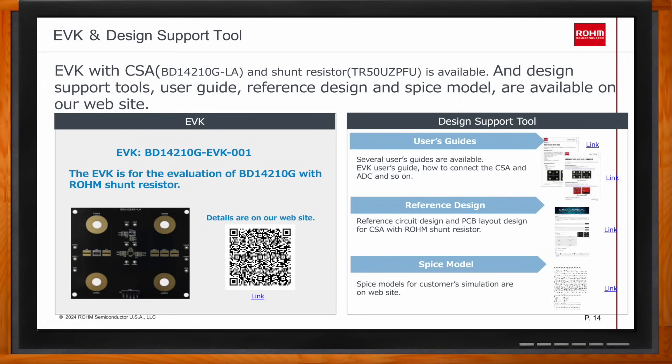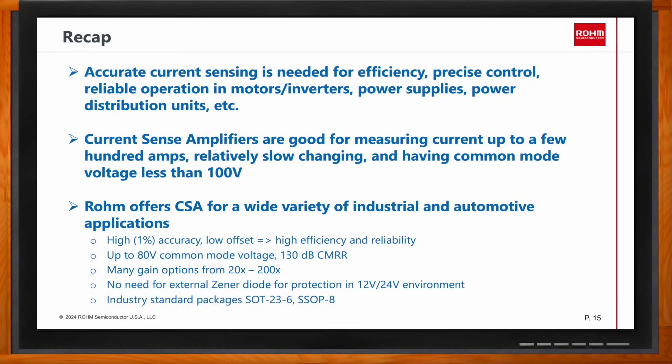In summary, accurate current sensing is required in many applications such as power supplies, power distribution units, solenoid control, and motor control. ROAM offers a lineup of current sense amplifiers for industrial and automotive applications that support high-side, low-side, bidirectional, and unidirectional sensing, with different gain options and common mode voltage support up to 80 volts. They feature plus or minus 1% accuracy and high CMRR up to 130 dB, offering high performance, good accuracy, wide choice, low BOM cost, and compact solution size.